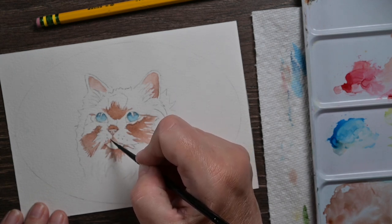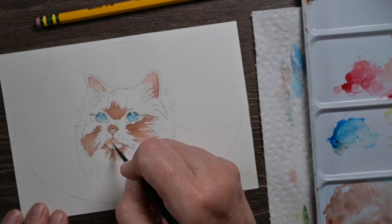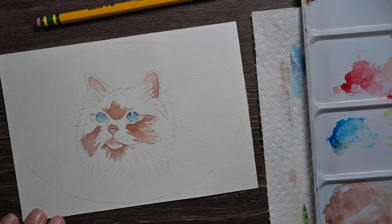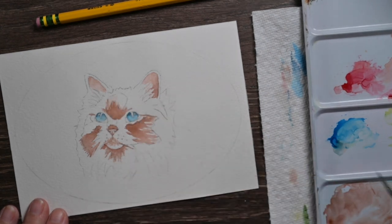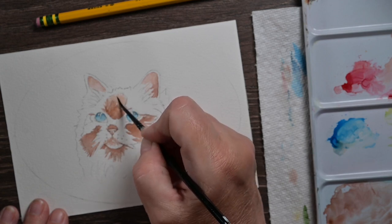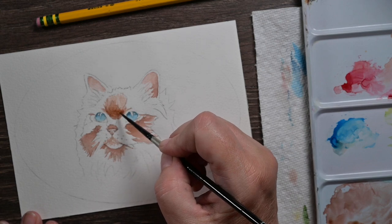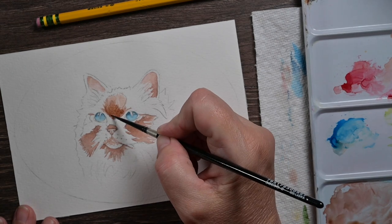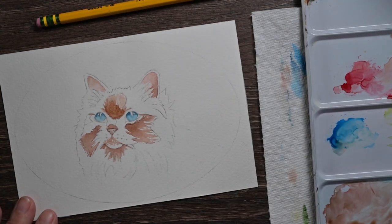I know most of the time you do your watercolor, you go light to dark. I'm just going ahead and plotting in some of the darker shadows first. But if you feel better, you can do a light wash over the whole cat and do it that way — I'm just doing it a little backwards today. It's okay, sometimes I break the rules, and you can too if you want to. You could do a wash over this cat with a really, really pale, light brownish-red and then layer it up.